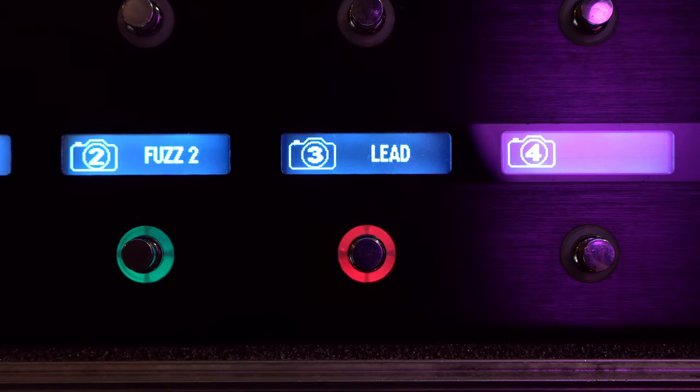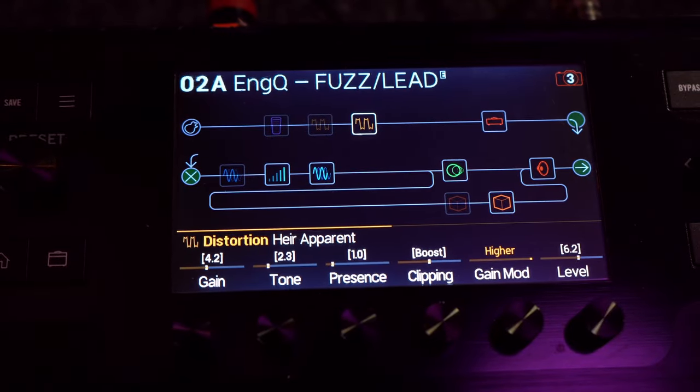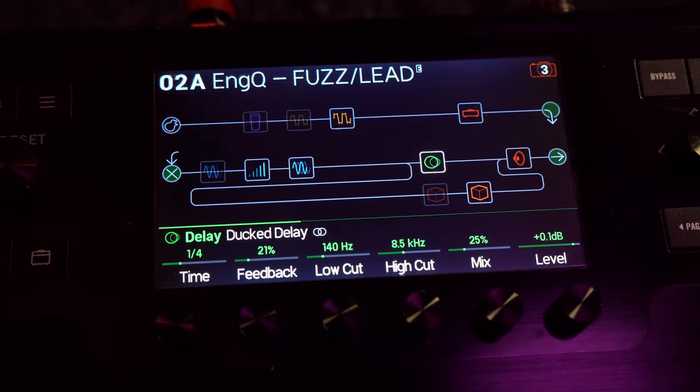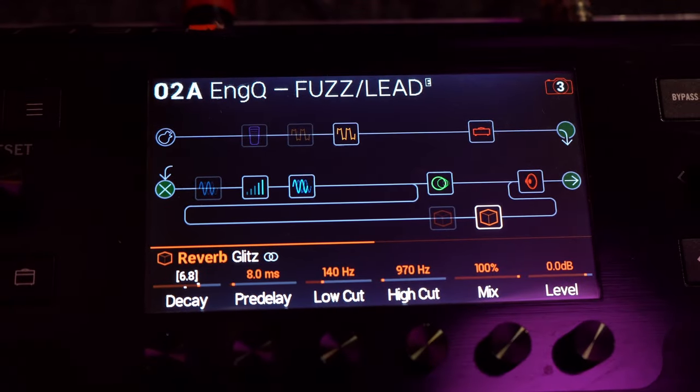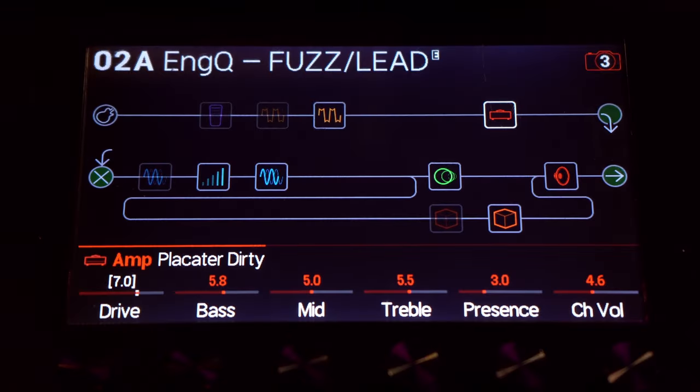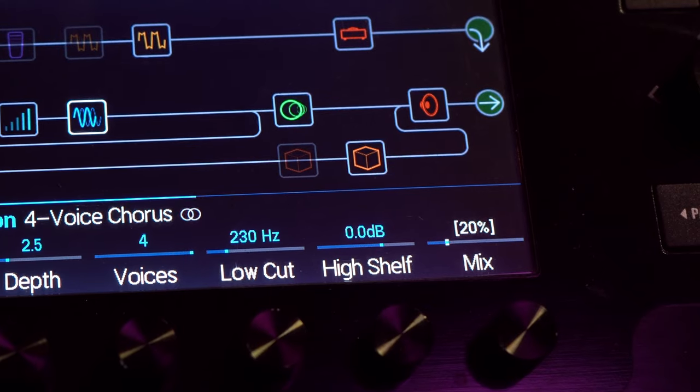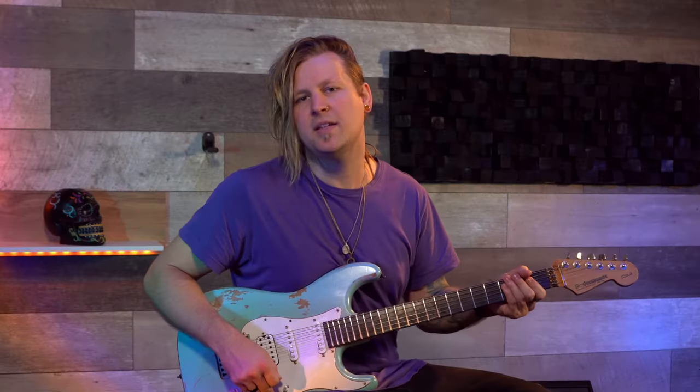Moving on to Snapshot Three, I call it Lead. It consists of the Heir Apparent drive and a four-voice chorus, a Dog Delay, and a Glitch Reverb which is also set up in parallel. The Glitch Reverb adds a much bigger, whole definition to the sound. The four-voice chorus is just set up to give my single notes a bit more definition — the mix knob is only at 20% for that one — and it sounds like this.